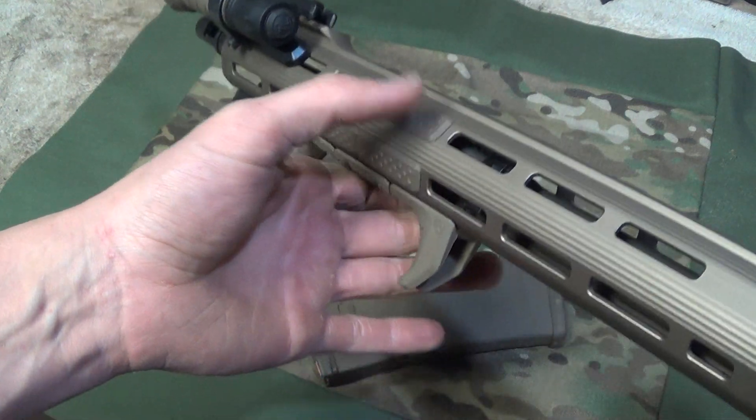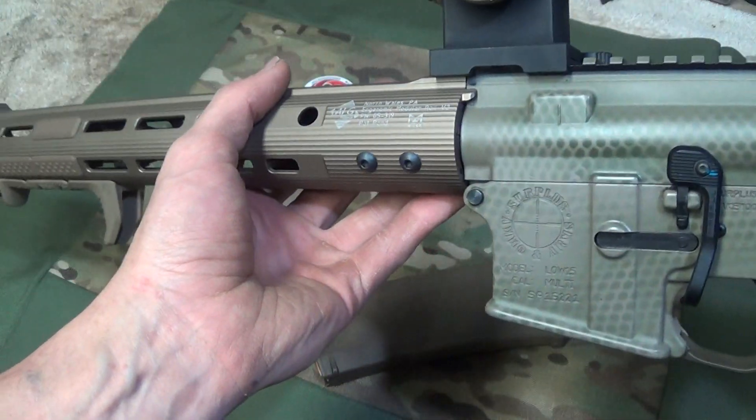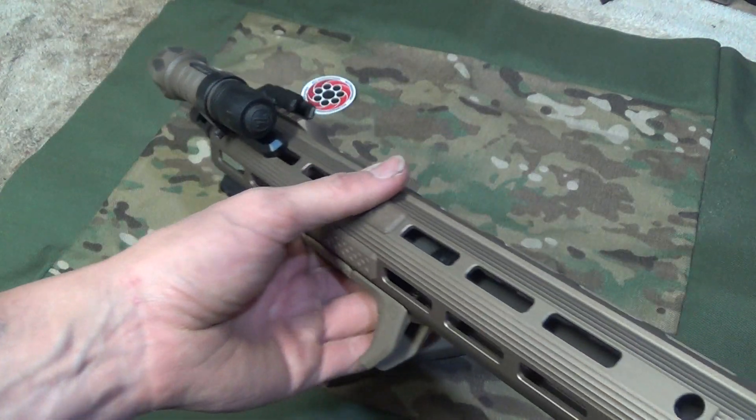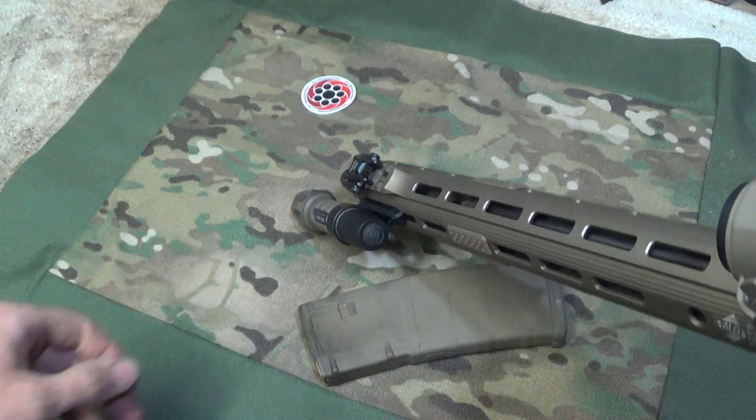If they could get it lighter, that's the only reason I would upgrade. But for me, this is perfection for the way I run my rifles nowadays. They might come out with a new material and get it even lighter, but for right now, there is no reason for me to upgrade this rail.